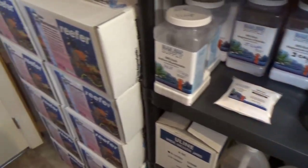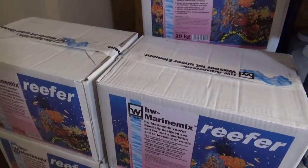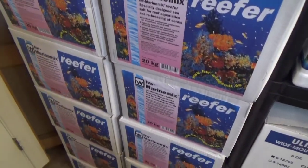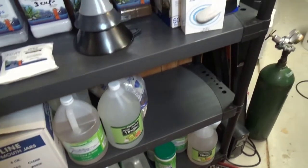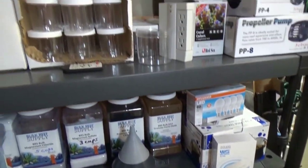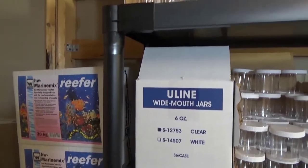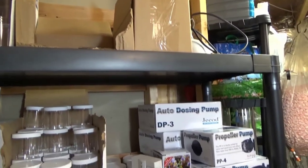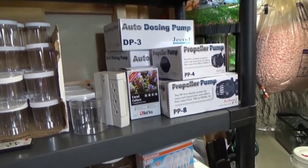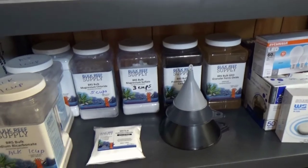You don't have to stock as many. All in all, I just want everyone to know that sometimes time is money and space matters. For all of you who like to save money by buying in bulk — just like me — it's sometimes more of a pain than it's actually worth. As always, thanks for watching and happy reefing!